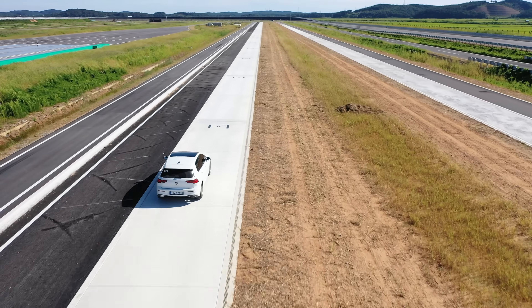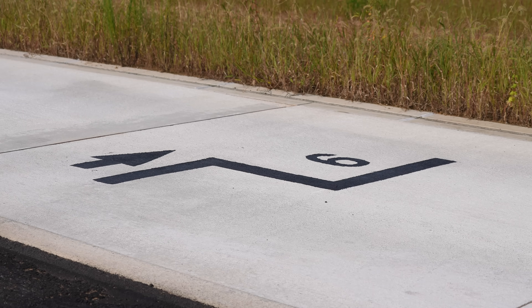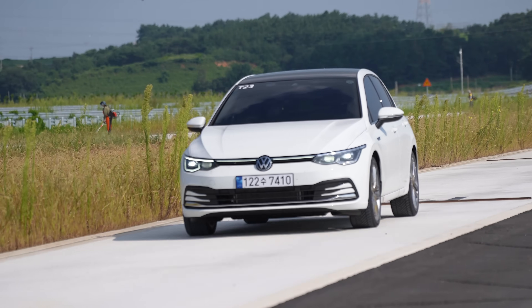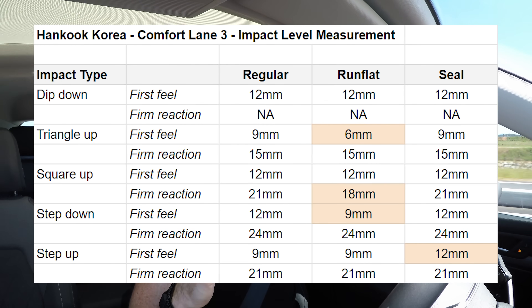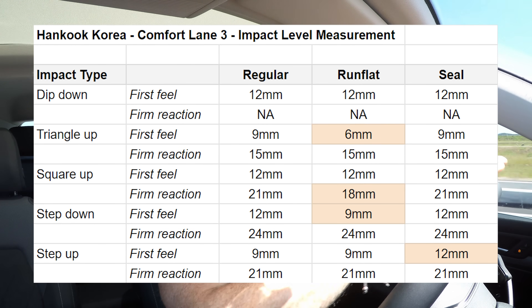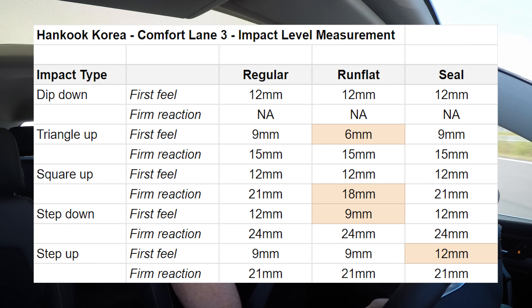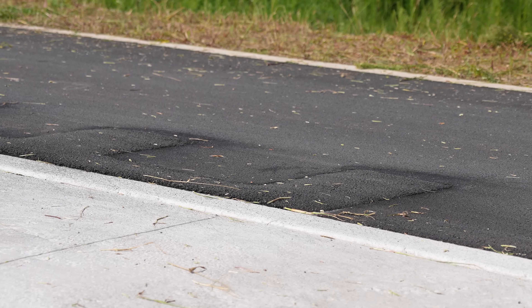Comfort is another thing that's very difficult to talk about on camera, however thankfully Hankook have this amazing system of step ups, step downs, triangular shapes and square shape impacts, each with a different height - nine to 24 millimetres or six to 24 millimetres on each step. That allowed me to judge when you could start feeling the impact and when it became what I'd call harsh through the cabin. The grading was identical on some impact shapes and very close - in favour of the normal tyre - on others, so the normal tyre did just round out certain impacts a little bit better than the run flat.